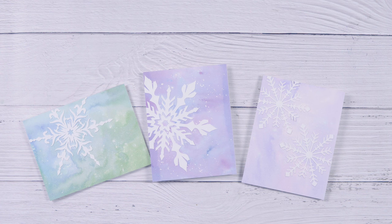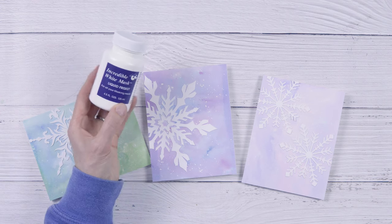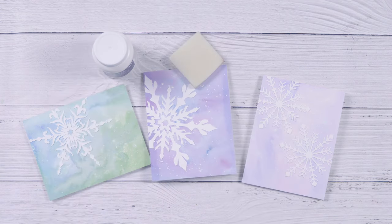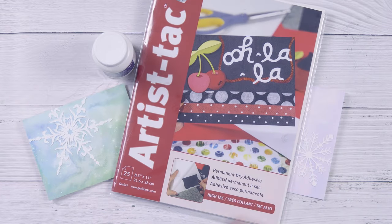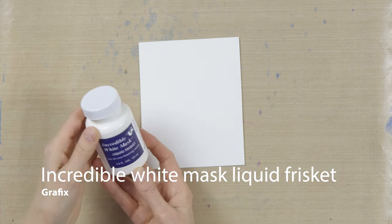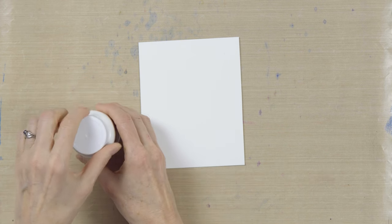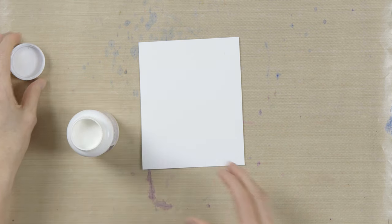Hi, I'm Heather Telford and today I'm making some wintry snowflake cards with graphics liquid frisket, the frisket eraser, and some graphics artist tack. The first thing I'm going to do is splatter some liquid frisket onto this piece of hot pressed watercolor paper, and that's going to resist the ink that I'm going to put on.